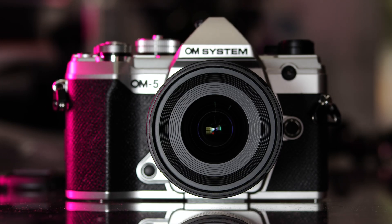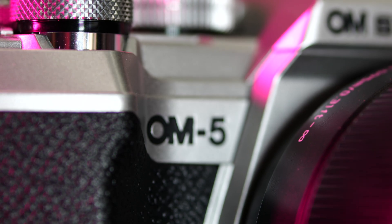Hey everybody, it's Ben from Peninsula Camera here, and today I'm going to be talking you through one of the new lenses for the Micro Four Thirds system that Panasonic has come out with. I'm going to be taking it out on a spin tonight with the new OM System OM5, and we're going to be doing a bit of astrophotography with it. Assuming the weather doesn't change, we should have some really nice conditions for it.